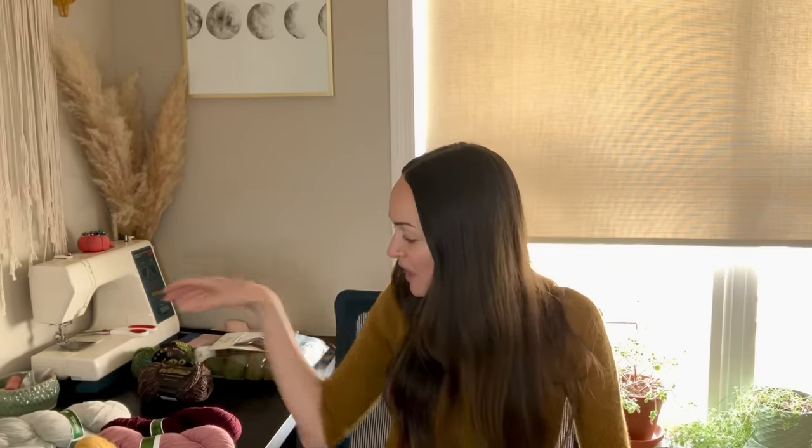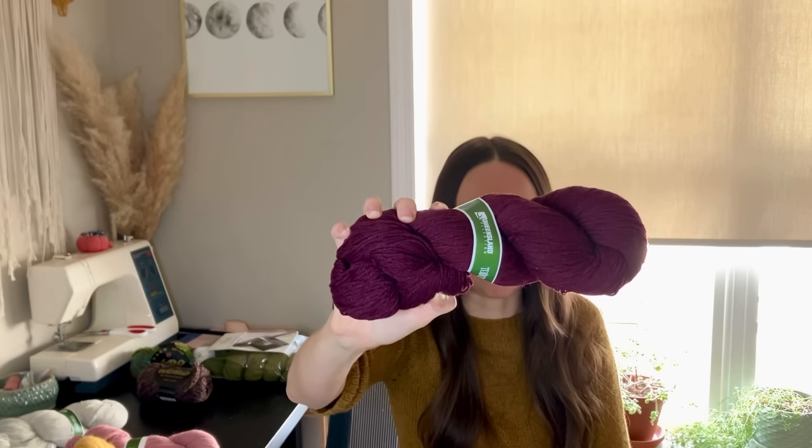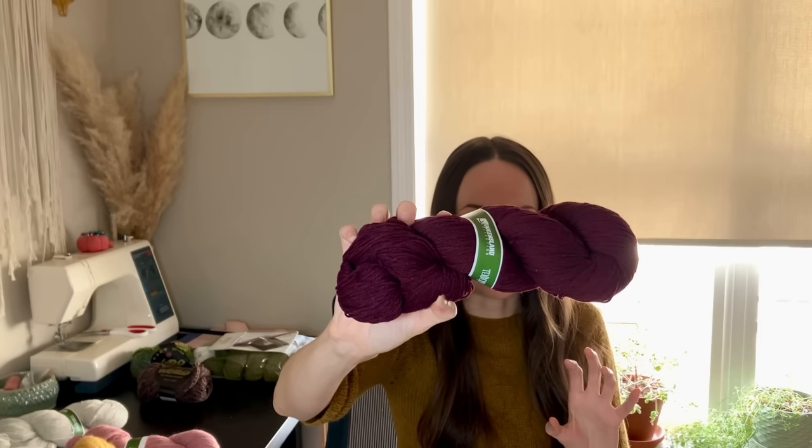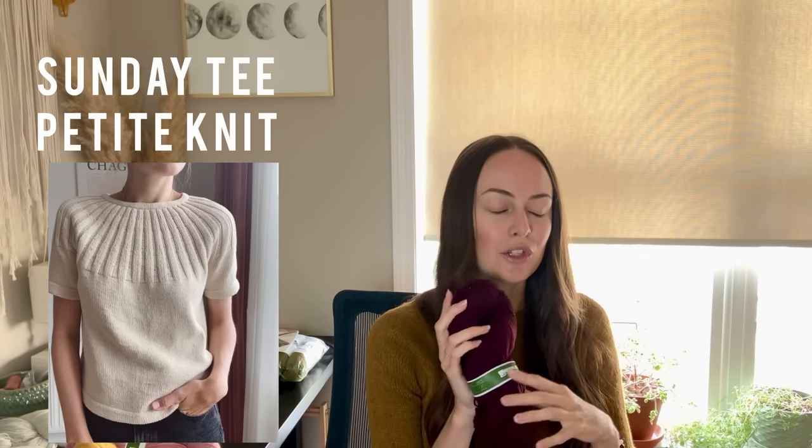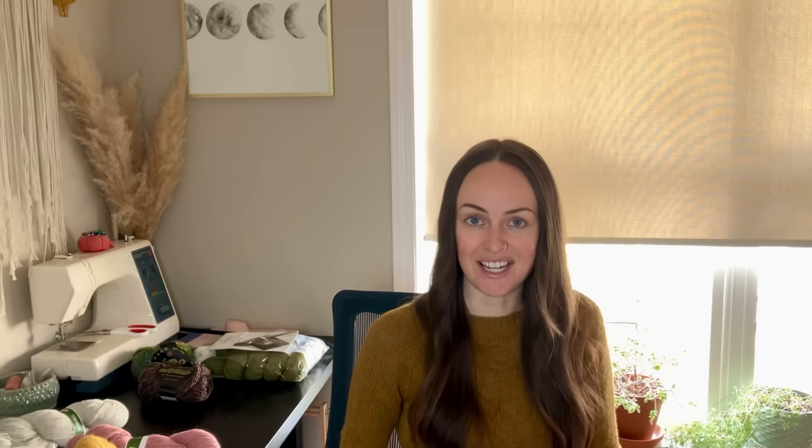I've been looking through Ravelry and I've got some projects to go through. I have more of this Queensland Collection Tenderfoot in a beautiful, deep wine color — it's not a color I wear often, but I really love it and think it's appropriate for fall and winter. A couple of things I saw that I thought could look really beautiful in this are the Sunday Tea by Petite Knit — I just thought this dark color would look so classic and clean in that pattern, and I've wanted the Sunday Tea for a while too.